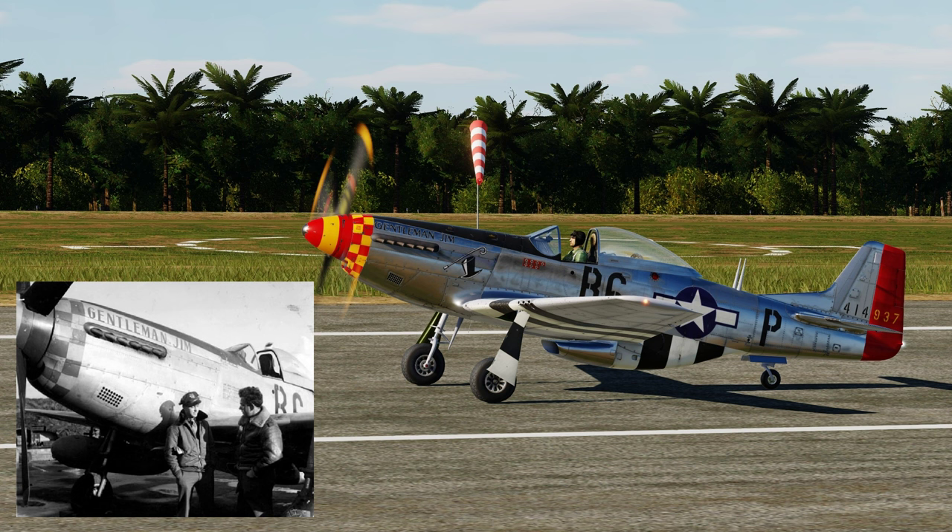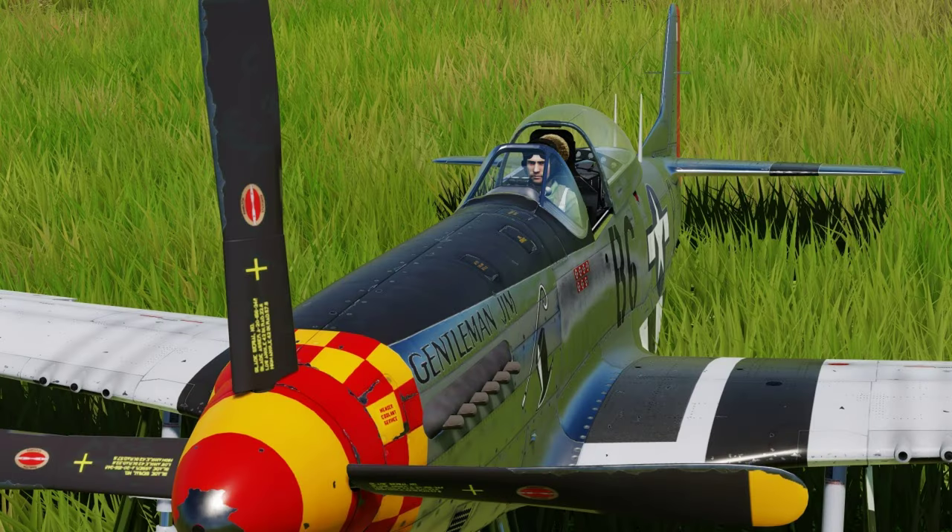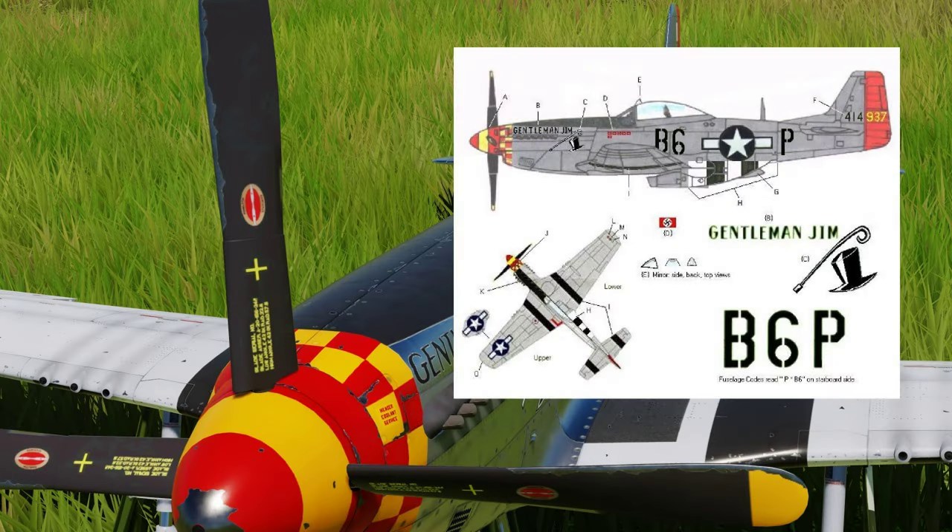Here is Jim talking with one of his ground crew guys in front of his airplane. You can see this is a D-model Mustang with the bubble canopy — it says Gentleman Jim, and it looks just like the DCS version, except this photo was prior to him putting the top hat and cane artwork on. Looking at the graphic: A is the spinner — the checkered pattern indicates the 357th group across all its squadrons. B is the name Gentleman Jim, C is the artwork, and D is the kill score tally. You can count 6 kills at that point.